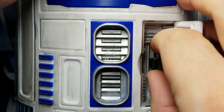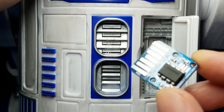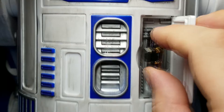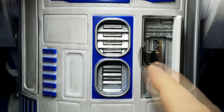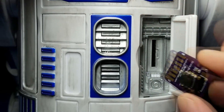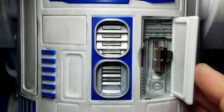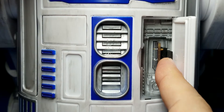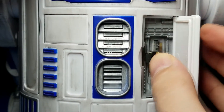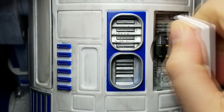But then you run into the problem where you only have a couple of millimeters to grip onto — what a pain to remove that. With the tall version of the personality chip, there is now plenty of room for that socketed chip to fit. The door still closes and again you have miles of PCB to grip onto. It cannot go the other way around — it fits, but the door won't close because the chip blocks it. So you'll have to put it in only in this direction, or you could just remove the door.